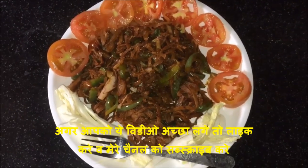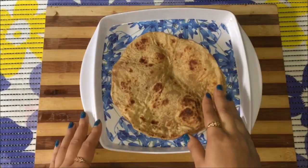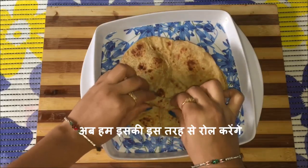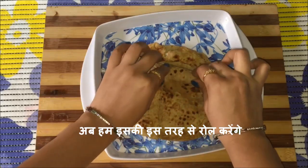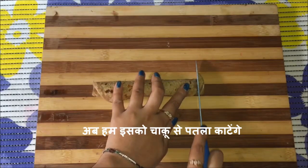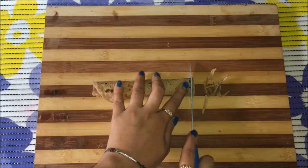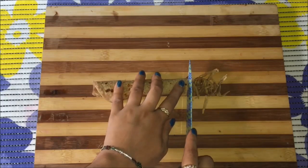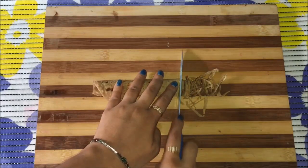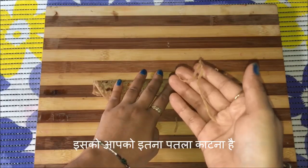We will quickly start making it. Here I am taking these chapatis — you can make these noodles either from fresh chapatis or leftover chapatis. First, roll it properly and then cut with a sharp knife, trying to cut as thin as possible. As you can see, it is just like a noodle.